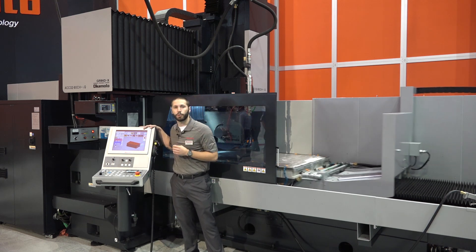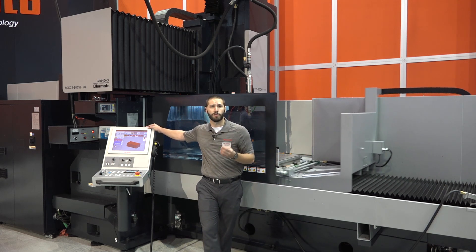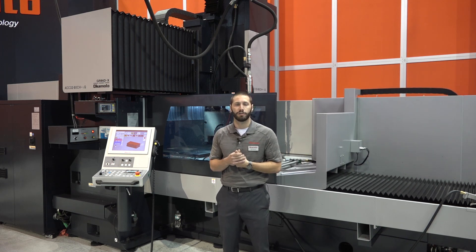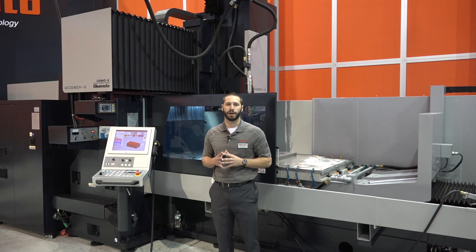A key feature I'd like to point out on this machine is that prior to entering your speeds and your infeeds, it will let you know its cycle time. This is helpful for two reasons. One, you know exactly how long until you have to return and take your part off. But two, it allows you to tweak your settings, find out what speeds and what infeed rate to help cover that.